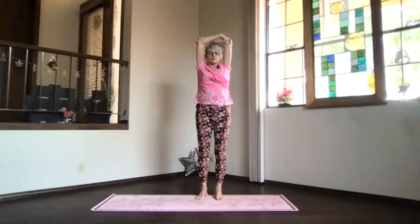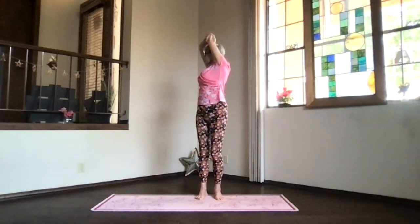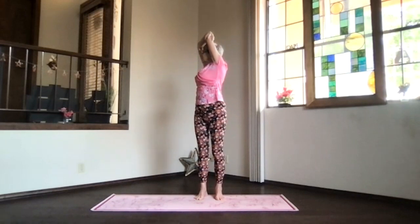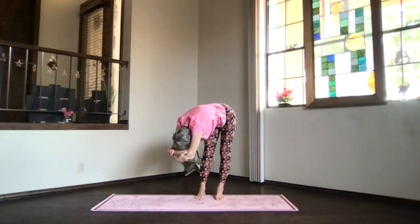Stretch your spine apart, exhale and twist to the other side, another breath in, and on the exhalation come on over and relax. Just breathe, relax, and allow your body to do that.